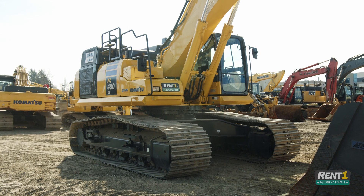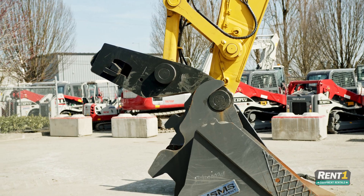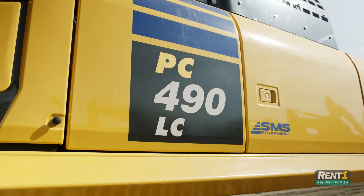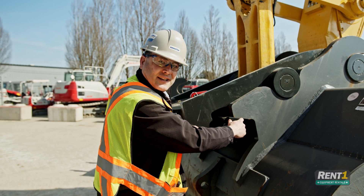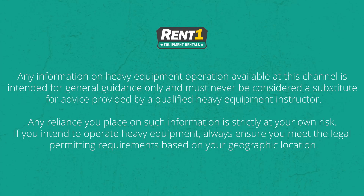In this video we're going to show you how to properly and safely change attachments on an excavator equipped with a hydraulic quick coupler. In this case it is the Komatsu PC490LC. We are proud to be joined by Dave who will now go over the process and explain some common mistakes and potential problems you may run into.